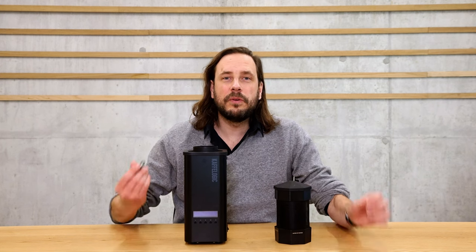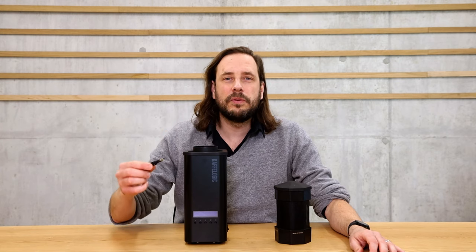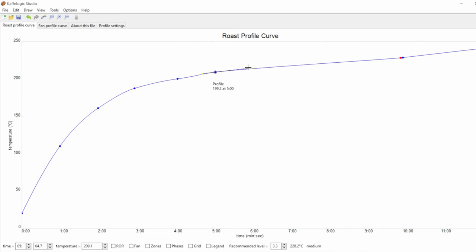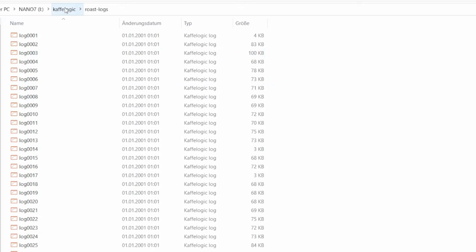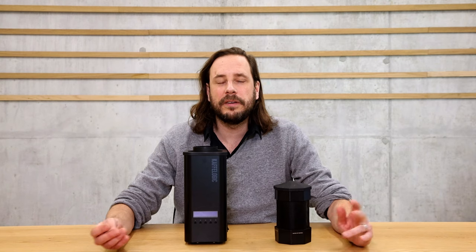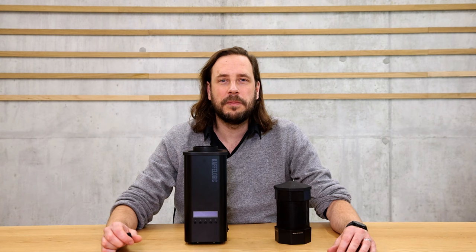All your roasts and roasting profiles are saved on a USB stick, which you can then put into your computer where dedicated software lets you change roasting profiles or review and analyze past roasts. The roasts are saved as files, so you can easily share them with anyone by email. There is also a CoffeeLogic Nano board where you can exchange profiles with others, making it really simple to share profiles with other people.